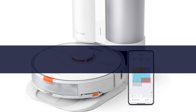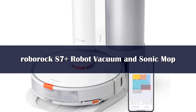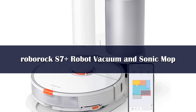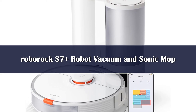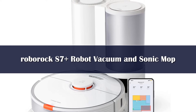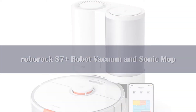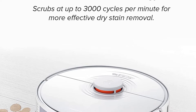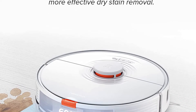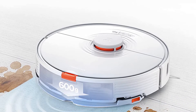Number 4: The Roborock S7 Plus Robot Vacuum and Sonic Mop holds up to 120 days worth of debris — that's 2 to 3 times more than many other bins on our list. This vacuum isn't cheap, but it's worth every penny if you want to avoid handling dirt for as long as possible. In short, it's efficient and packed with technology to clean your home very effectively. It's also one of the quietest vacuums I've tested, even on the maximum setting.